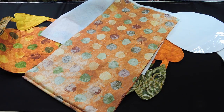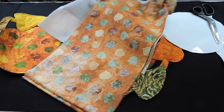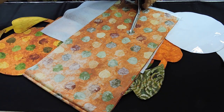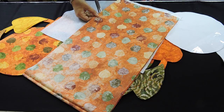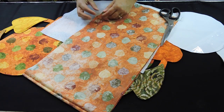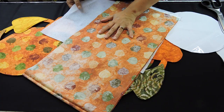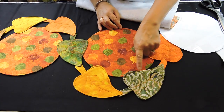After you sew it, trim it close to the edge. It's better if you use pinking shears because then you can go a lot closer and you don't have to do extra trimming. If you're not using pinking shears, because it's a circle, you're going to have to do little slits all the way around so your circle can open and it ends up more perfect. You're going to make three circles that way, then flip them inside out when you're done.